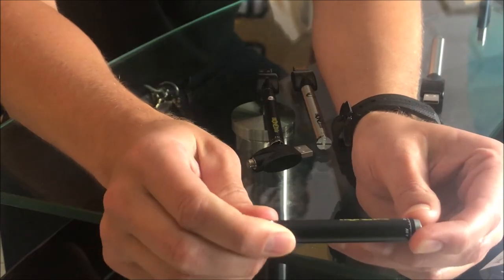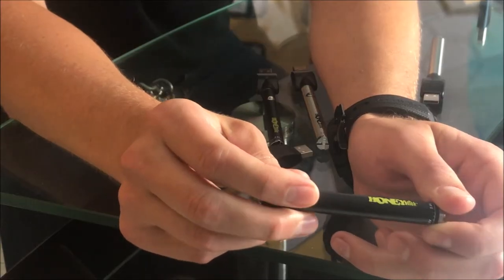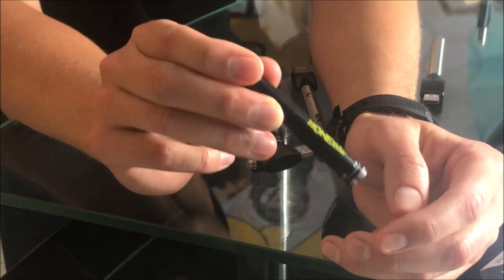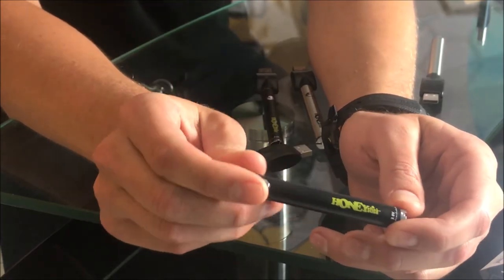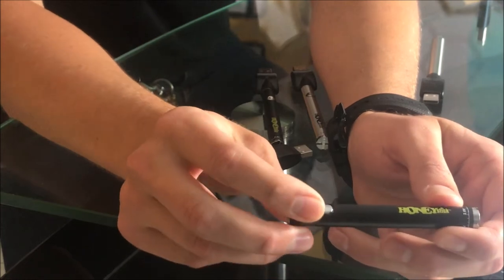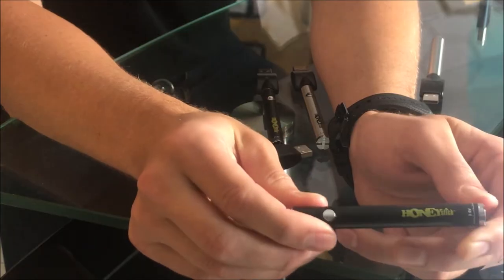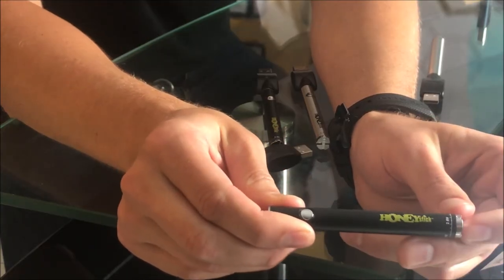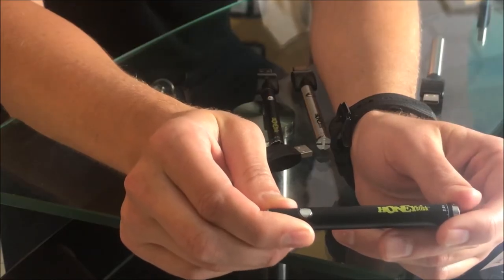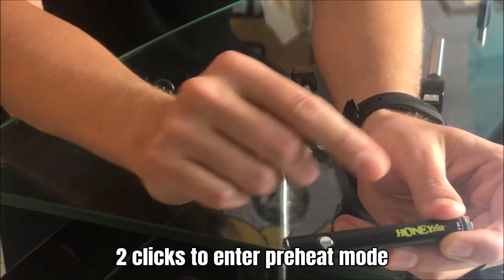This is a 500 milliamp hour battery, so it is more powerful. A lot of batteries on the market are 280s and 350s, so you're going to get good usage between charges. The only other feature this has is a preheat function. With a twist battery you can run the voltage so low that you don't necessarily need preheat, but it's there if you want it. When the battery is on, just click it two times repeatedly.